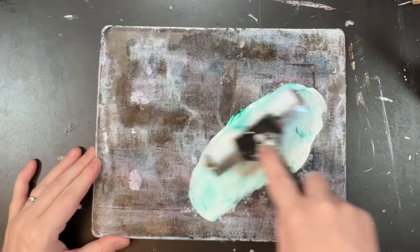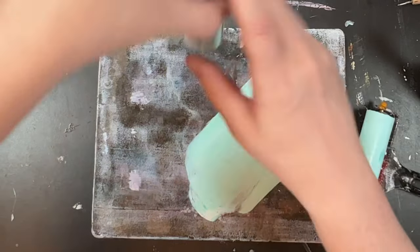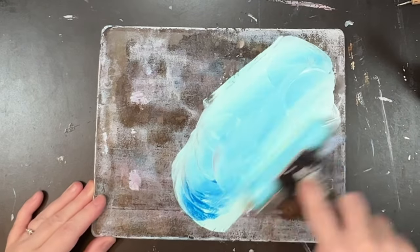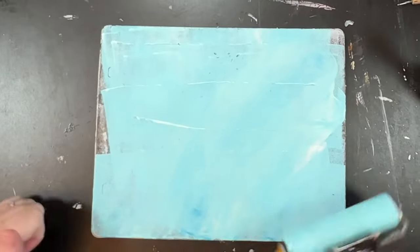Hi, welcome to Quirky Queen's Journals. My name's Kirsten. Today I am making jelly prints — lots of jelly prints — just using some different techniques and some different types of medium as well.